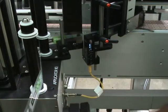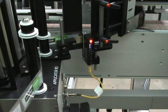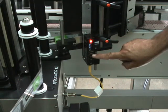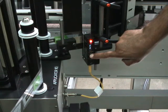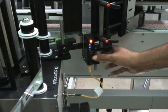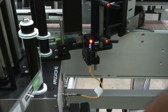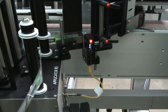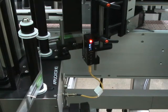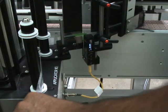Now we're going to do a little training on how to set the sensor. We've turned the feed off and backed up the label to where it's just on the liner. Now we're pressing teach — we're going to teach the sensor the sensitivity just on the liner itself. It holds for two or three seconds, and then you can tell from the light that the sensor has taught itself the liner.